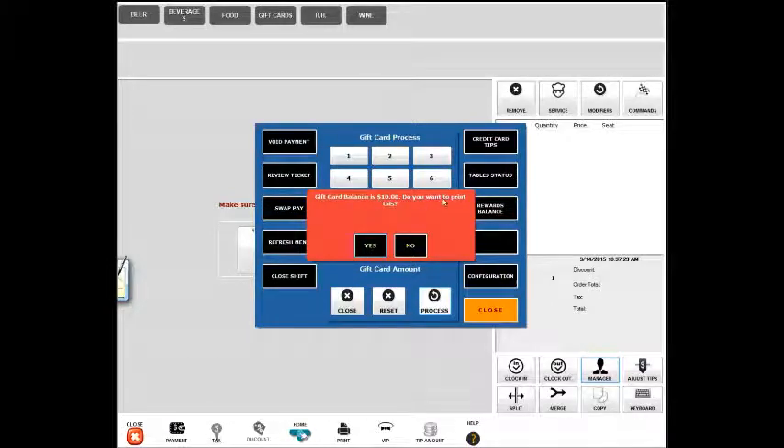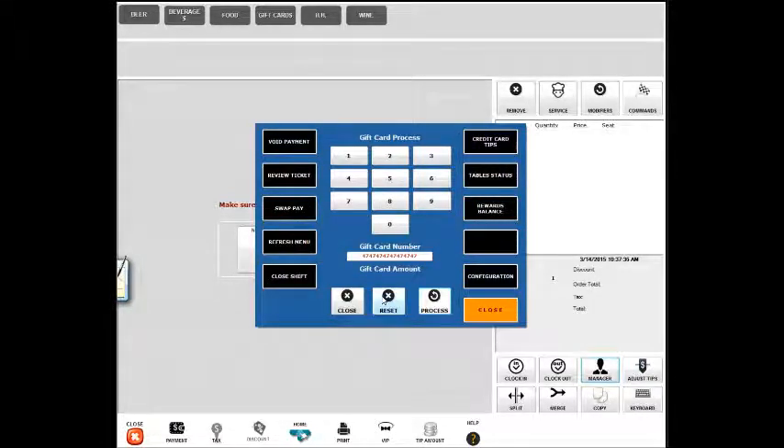The gift card balance is $10, and it will ask you if you want to print your receipt. In this case I will say no. So it's very simple to check the gift card balance and print a copy for your customer.